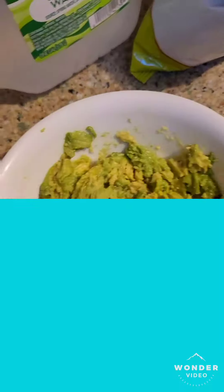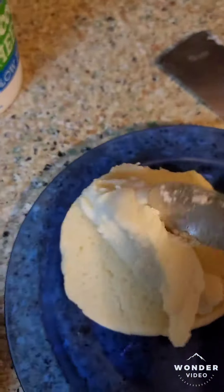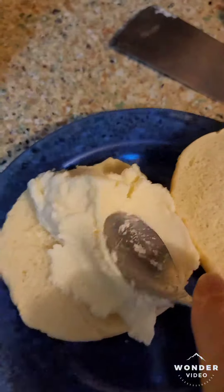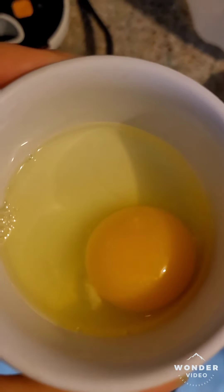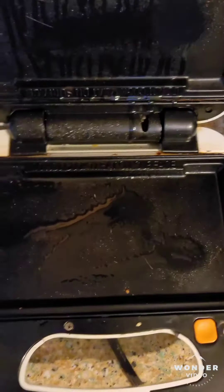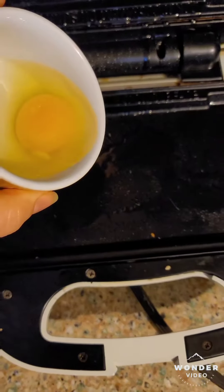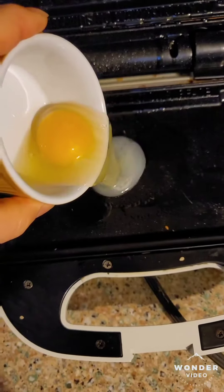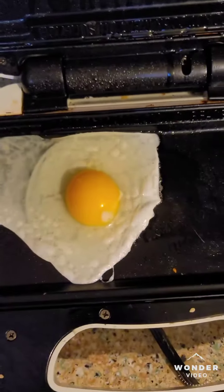I'm going to add some maccada cheese, and I'm going to just push it in, push it up in there. My egg here, using my sandwich maker. Let's see if this actually works. I've never tried this before, but I'm going to try frying an egg on my avocado grilled cheese sandwich.